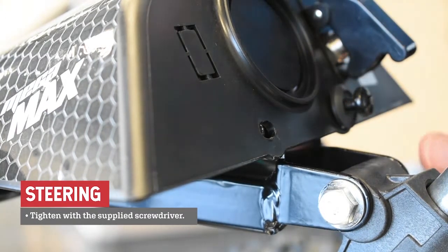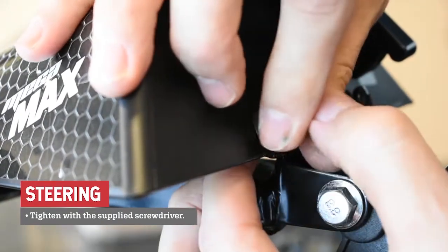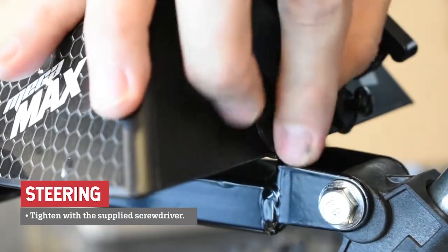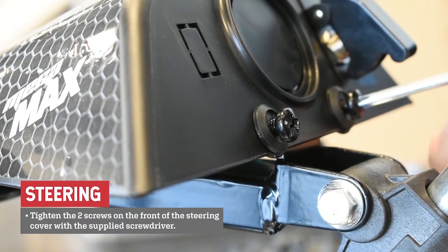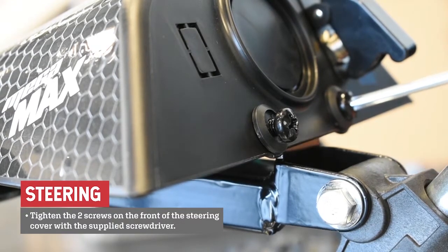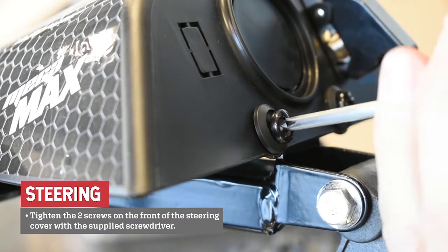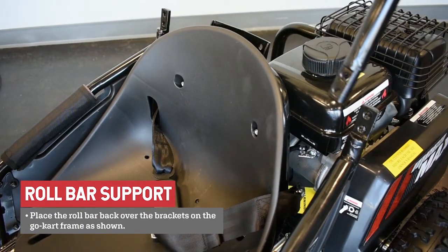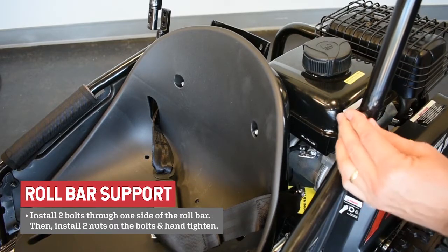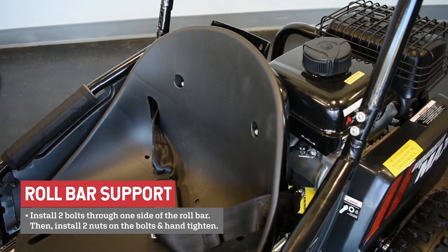Tighten with the supplied screwdriver. Now tighten the two screws on the front of the steering cover with the supplied screwdriver. Install the two bolts and nuts on the other side and hand tighten.